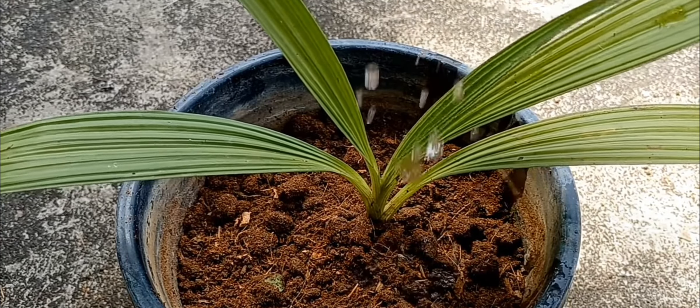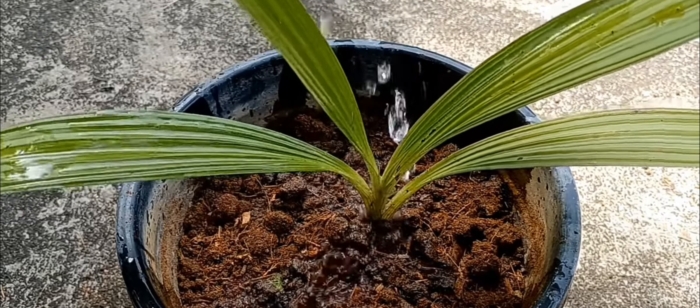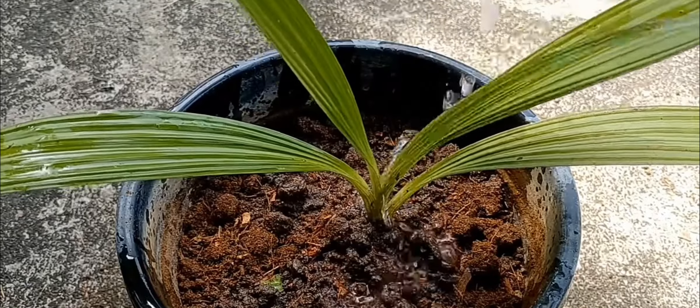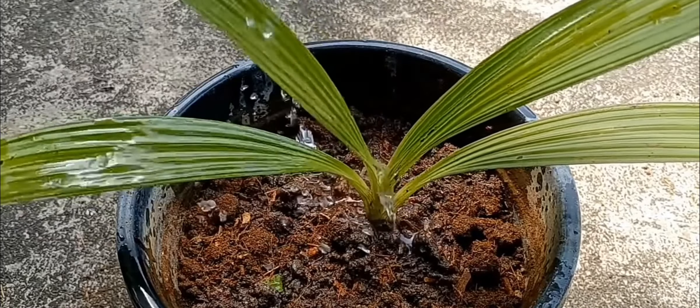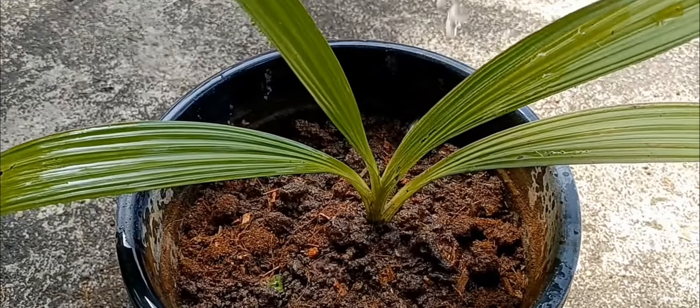I'm going to prepare a little bit of material. We are ready for the potting, so we are ready for the potting.